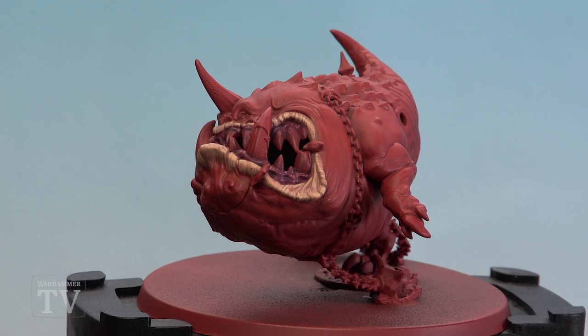And there we are — the lips and gums of the Mangler Squig are now done. I hope you found that useful friends, keep sending those requests in and we'll see you again soon. Bye bye.